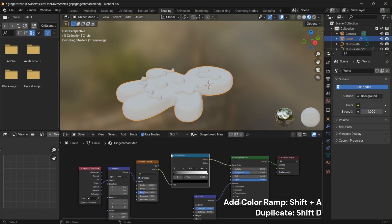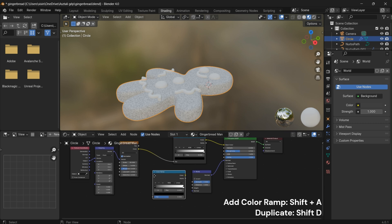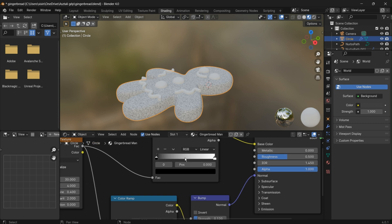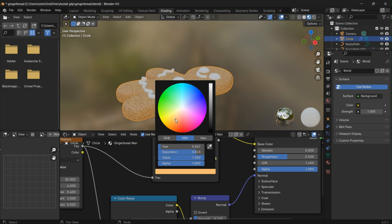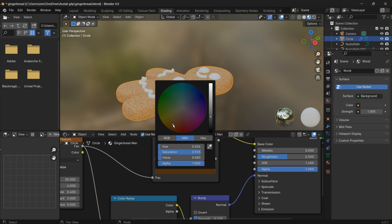Duplicate the color ramp node by pressing Shift plus D. Set the Bump Height value to 0.12 to control the height of the surface details.